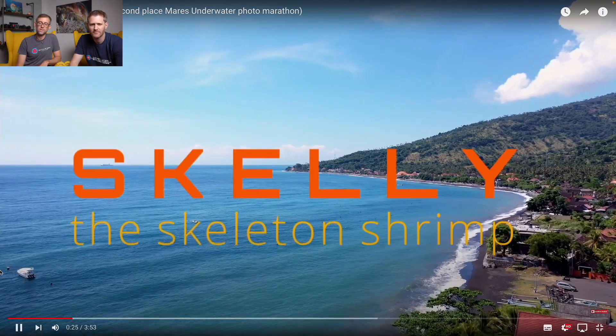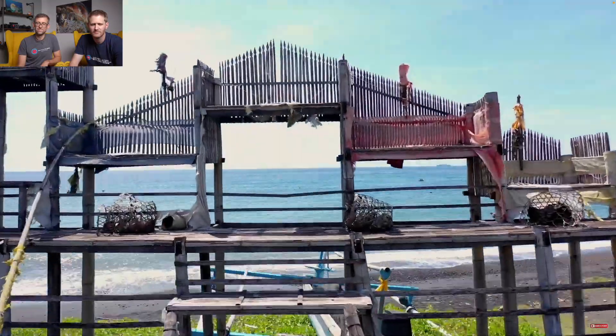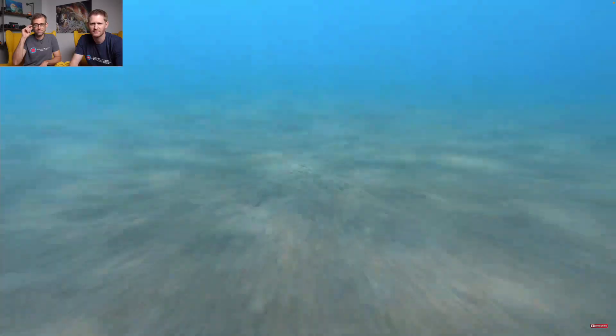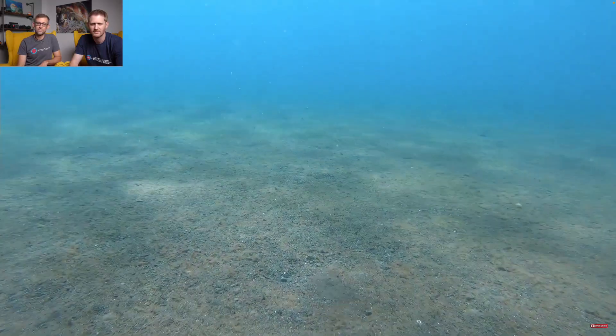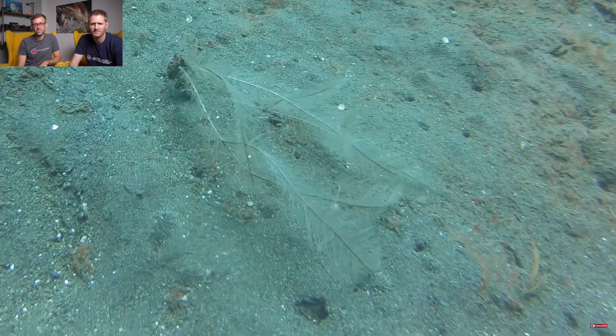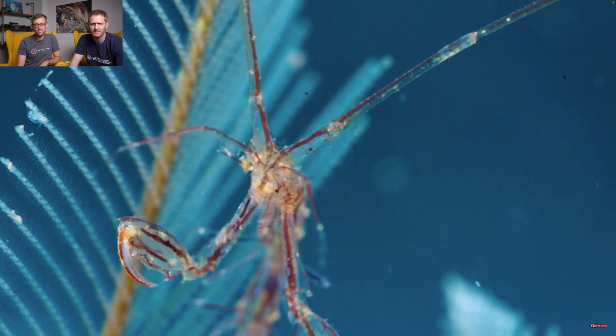Hello friends, this is my village. It's called Ahmed, north of Bali. But me, I live underwater. You can find me on a black sand slope. I hear it looks like the moon. Can you see me? I'm on this hydride. Okay, that's me, Skelly, the Skeleton Shrimp.